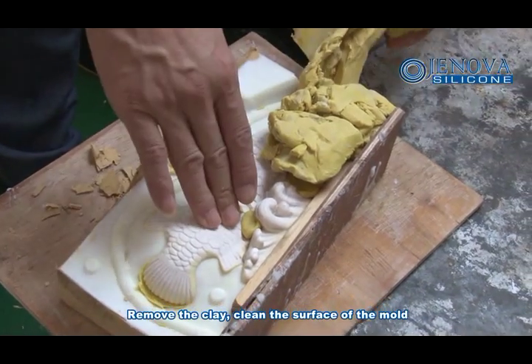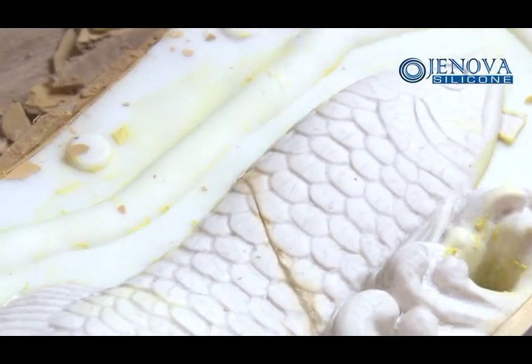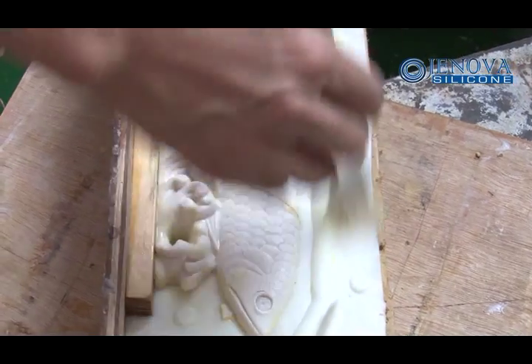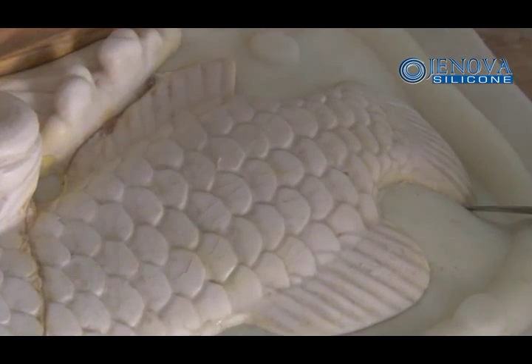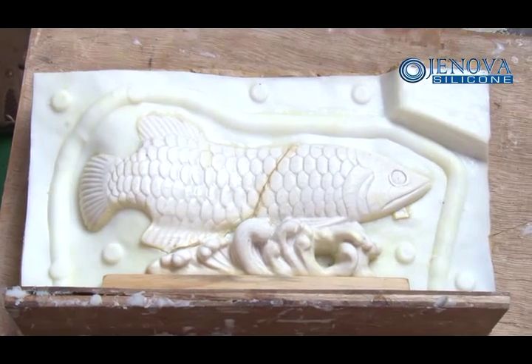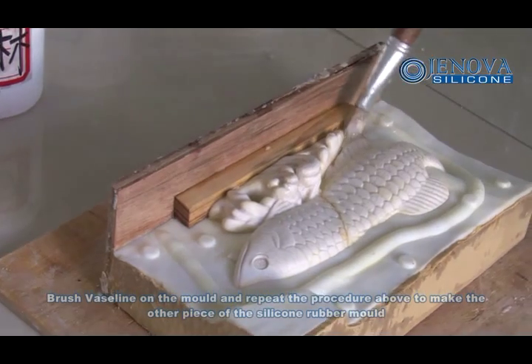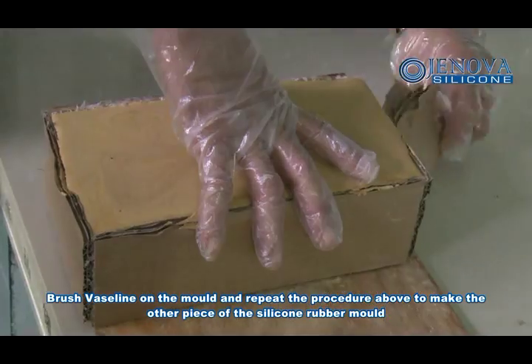Remove the clay to clean the surface of the mold. Brush release agent on the mold and repeat the procedure above to make another piece of silicone rubber mold.